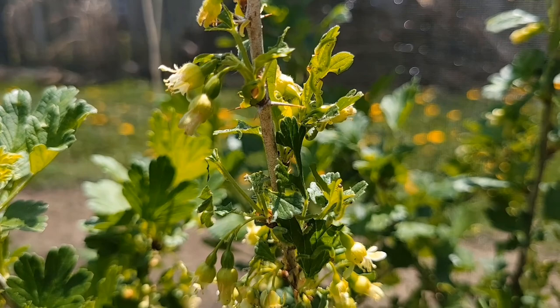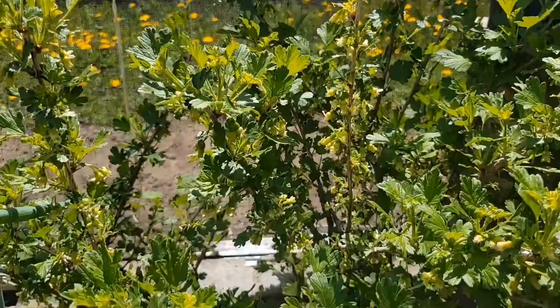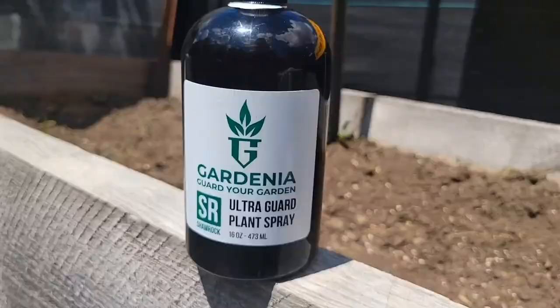There are cabbage worms all over our gooseberry plant — it's really sad to see. They're tearing apart this one stem and the berries are starting to form right now. We obviously have to get spraying. We ran out of our usual spray because the company wasn't shipping it, so we got something different today, but it smells like the exact same stuff. We're not going to use neem oil.